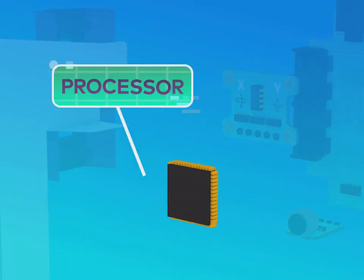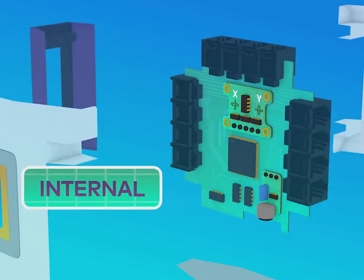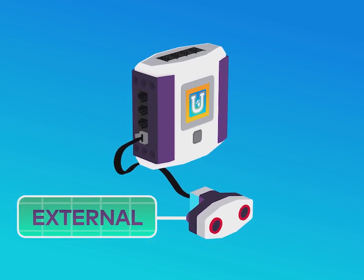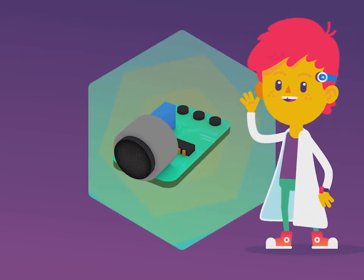Inside the brain, we can see the processor that runs the robot's code. Connected to the processor are internal sensors, meaning that they are inside of the brain, rather than external sensors that are outside the brain and connected with wires. The internal sensors include a microphone that can sense sound, just like your ears. I heard that.